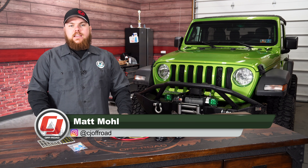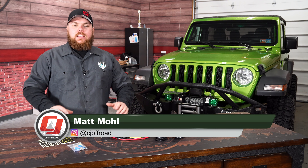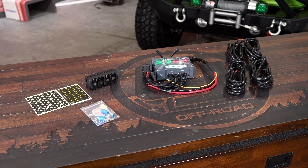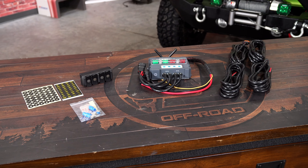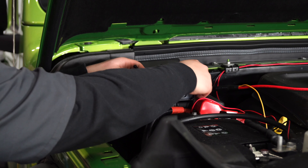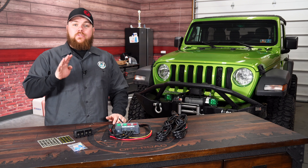Today we're going to be checking out a lighting accessory that's a must-have if you're sick of running wires through your firewall. What I've got in front of me is the Trigger 4 Plus system. This includes everything that you need to get it wired up into your Jeep or off-road vehicle, not have to run any wires inside the cab, but be able to control four accessories.